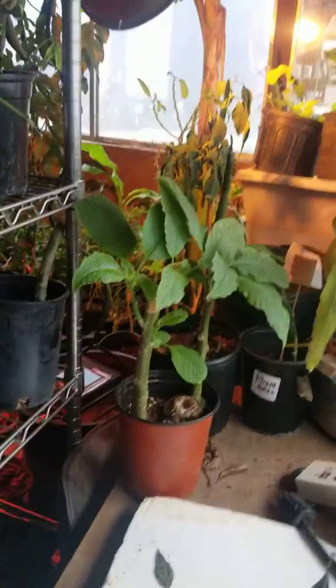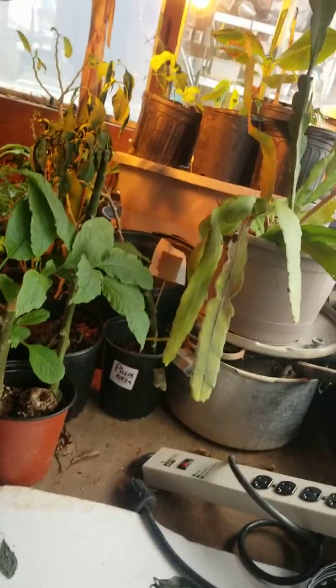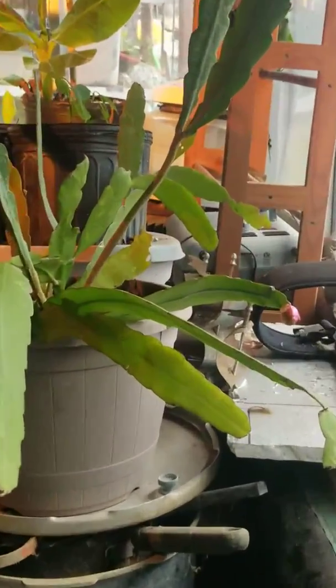I can barely get over there to it — I have to use my front room as a temporary greenhouse. But there's my not blooming cactus, and you can see it has a fruit on it. I thought this fruit had shriveled, but evidently not.